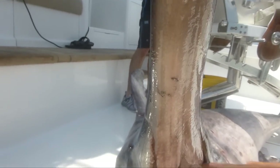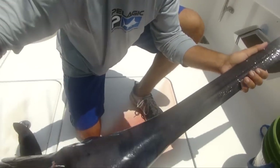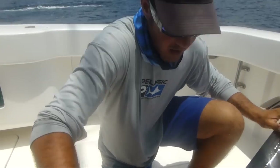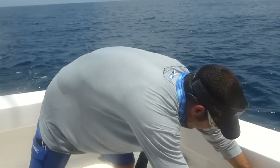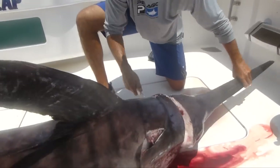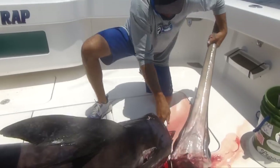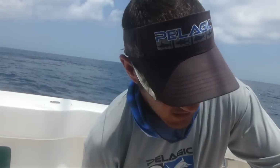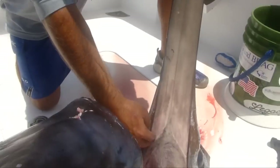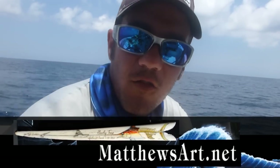If you look underneath here, you can see where the bill goes all the way back to about the eye, so we're going to want to save that — it's still part of it and will be part of it when the insert falls off. We'll knock this bill off. This bill is now ready to go spend a couple weeks in the tank where the insert will fall off and all the trash behind it will come off. Then it will be ready to be sent to Dan Matthews for some beautiful artwork.